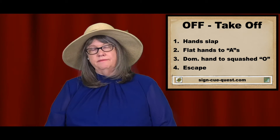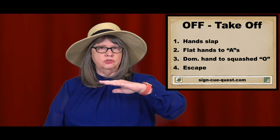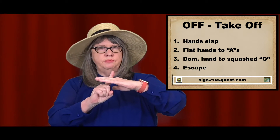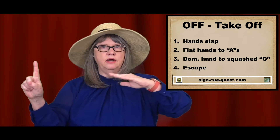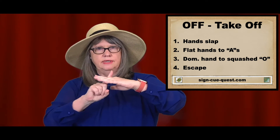The fourth way of take off is like escape. The non-dominant hand with the fingers loose holds up sideways. The dominant hand goes in between the fingers of the non-dominant hand, and then it escapes those fingers by taking off quickly. Take off. Escape.